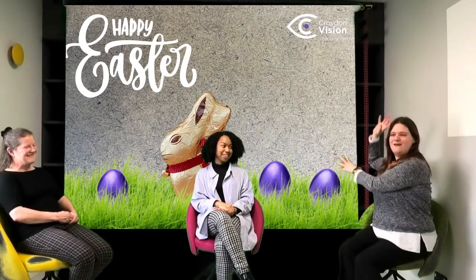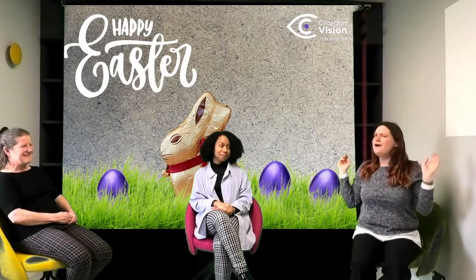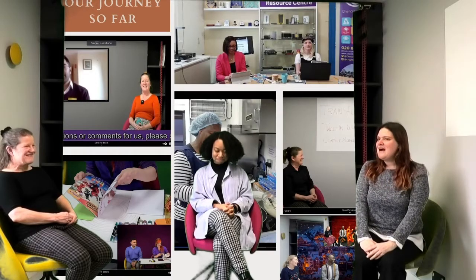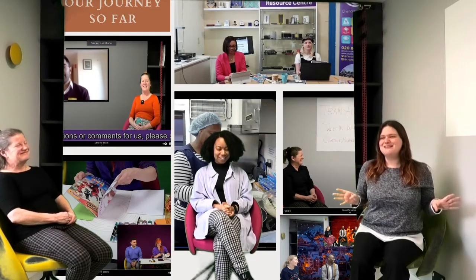We wouldn't be one of our streams without internet issues, especially on our year anniversary! So let's talk about what has happened since it all started. It's been just over a year since we sat down and went: we're meant to be launching our strategic plan — how do we do that when we can't have people in meetings? We bought some tripods, I had a mobile phone, and that's how we started — a mobile phone on a tripod in the resource centre.